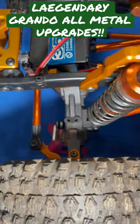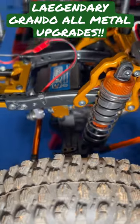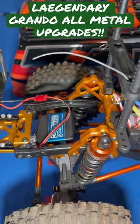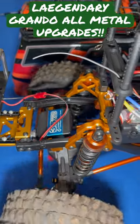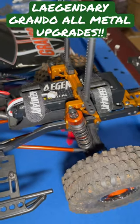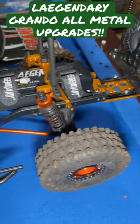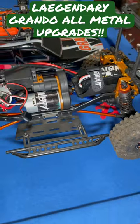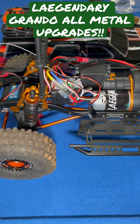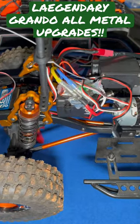On the actual wheels, we also have the aluminum upper link holders, a 35 kg steering servo, which works fantastic. We got the 5200 milliamp 3S LiPo, metal bumpers. It is the stock transmission and the stock gearbox, but it does phenomenal with the upgraded battery.